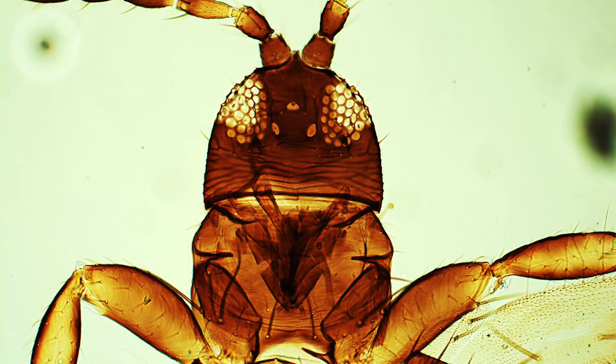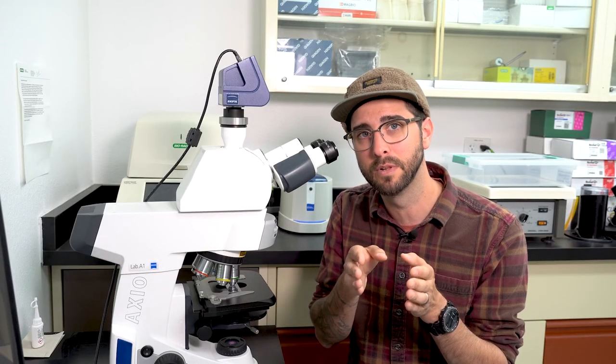I've got the compound microscope set to 200 times magnification. First, let's take a look at the thrips head — this is where the feeding mouthparts are. Here you can see this mouth comb, where the piercing-sucking mouthparts are on the front of the face. This is where they're going to be sticking into the plant to feed, piercing the plant tissue and causing their damage.